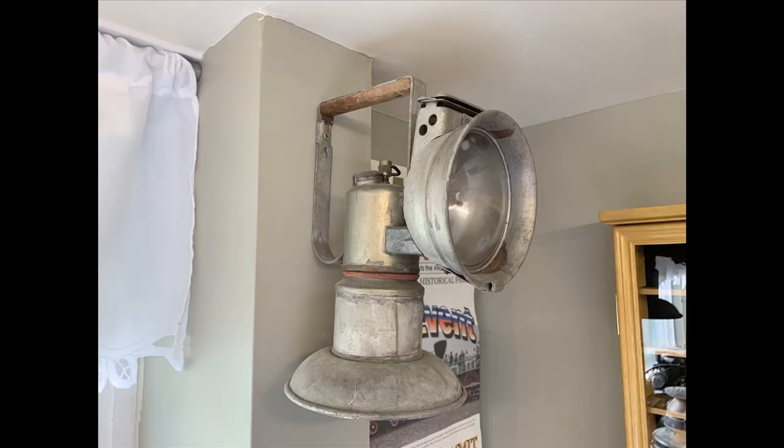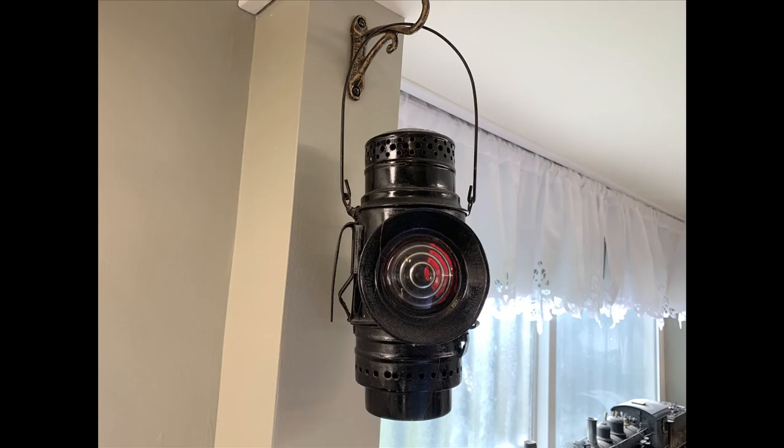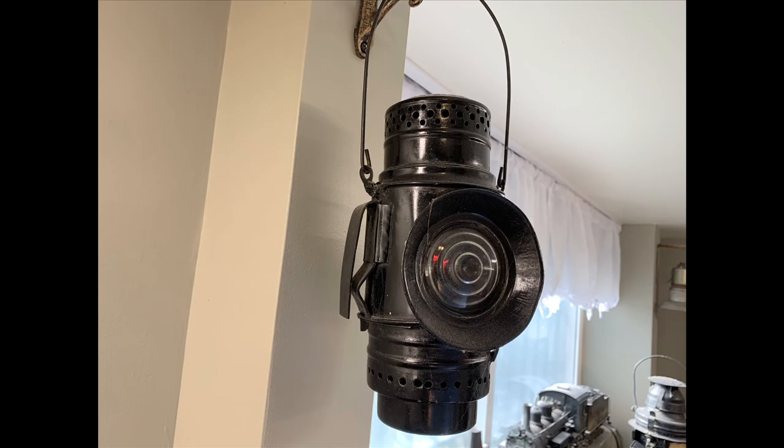This is an inspection lantern for checking brakes and that sort of thing. This other one is an odd duck — people have told me different things about it, but they tell me it's something track workers would take out on a hand car or a speeder. It's a little tiny lantern with a headlight on one side and a tail light on the other — white on the front and red on the back — to let people know they're there. It has a little clip so you can hang it on a piece of equipment.